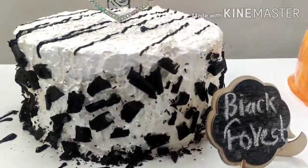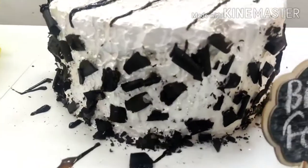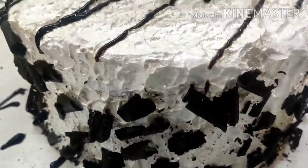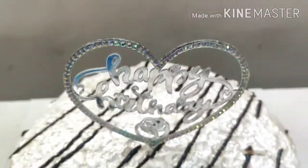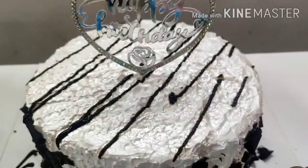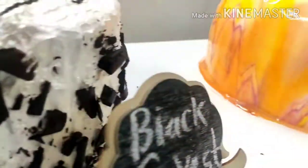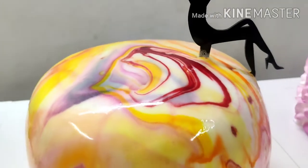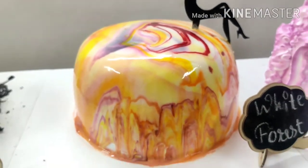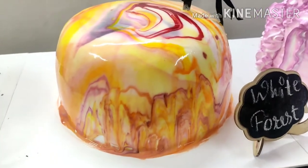This is the black forest with a silver texture effect. After that, this is the white forest — this is the bakery style. Total 16 flavors and lemon cakes. You can add additional flavors.